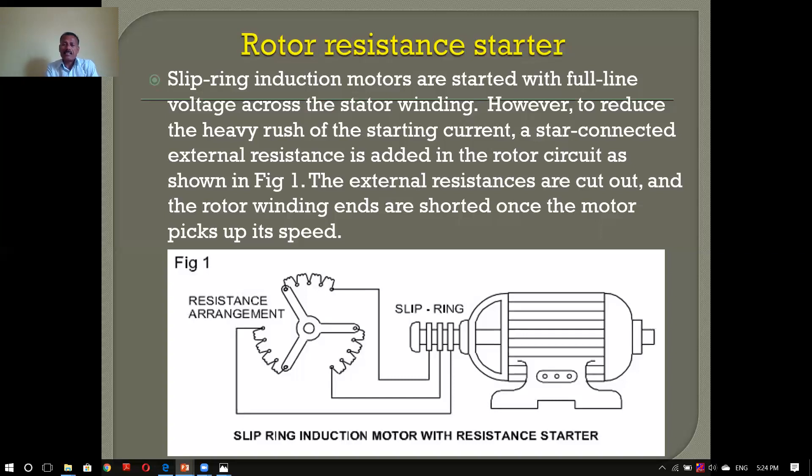If there is a starter, I will add the starter or connect the starter. This is the reason why we have a slip ring induction motor.